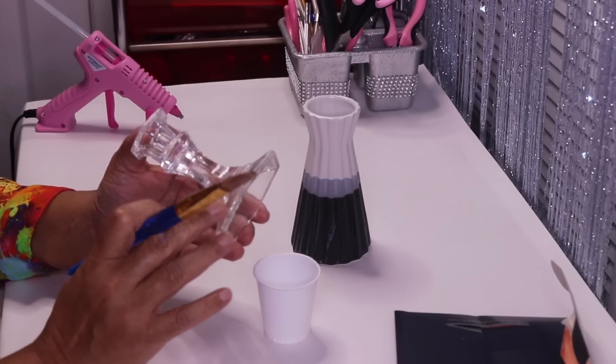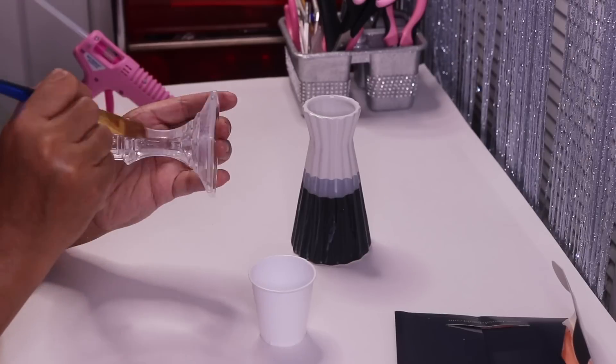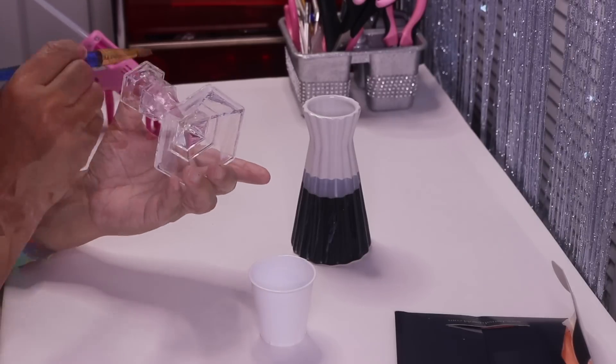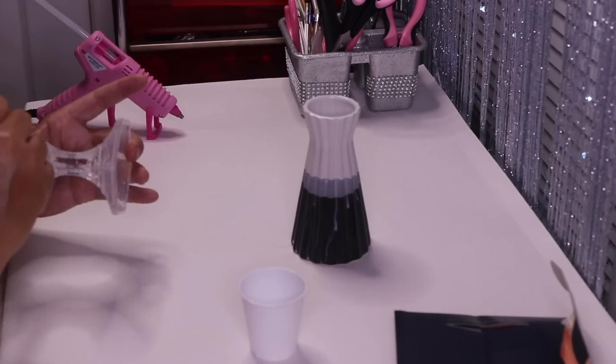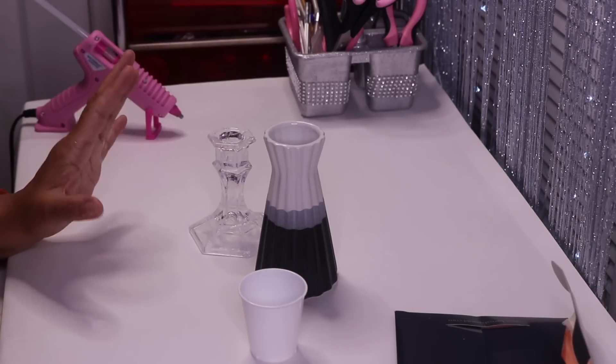I'll actually be using two of these Dollar Tree candle holders, but I'm only showing the application to one. Now I'm going to allow both pieces to sit for 30 minutes, then I'll come back.